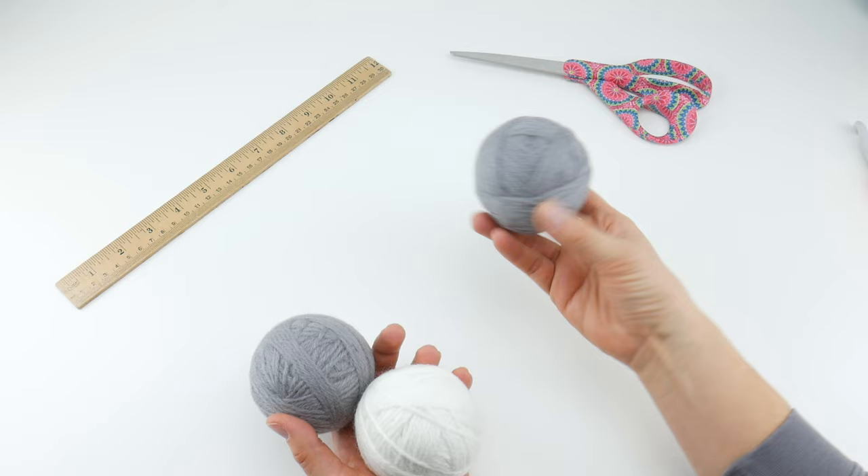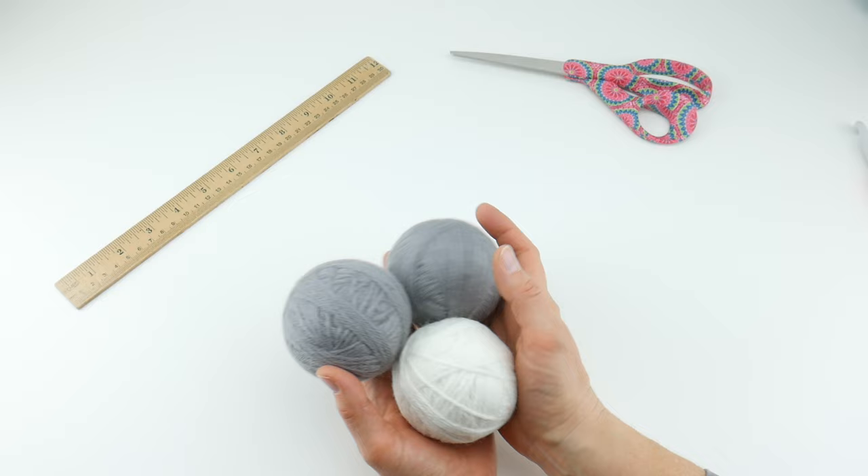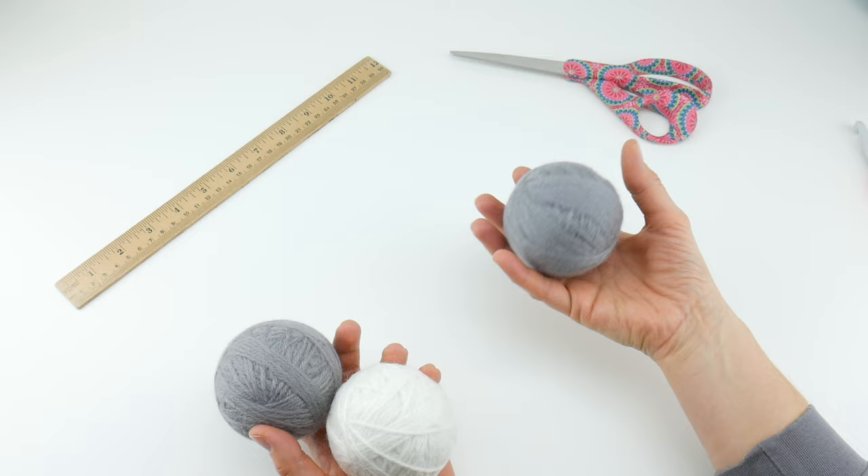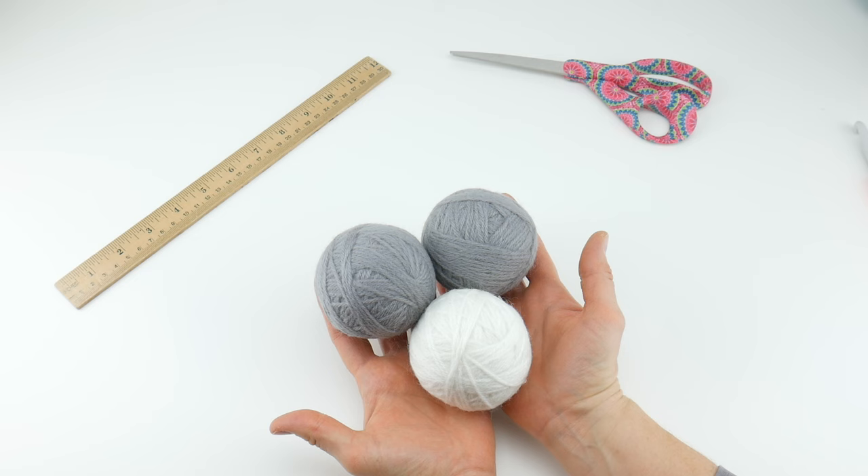Now each one of these uses 110 yards of wool, and this is worsted weight yarn that I'm going to be using. We'll talk about the yarn in a little bit more detail in just a moment. Each one of these is about three inches wide if you use the same yarn, but they will vary a little bit. About that size is fine - they don't have to be an exact size.